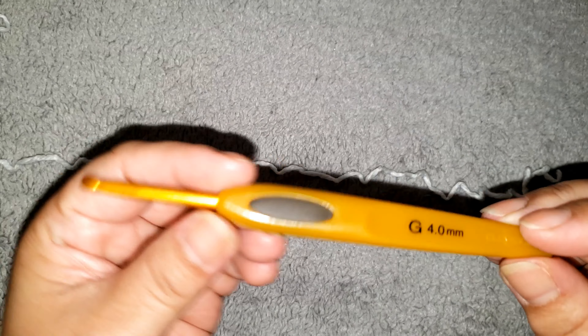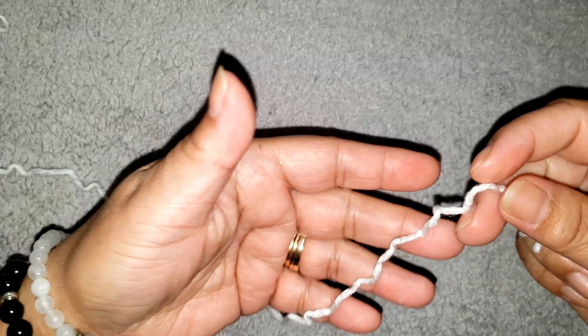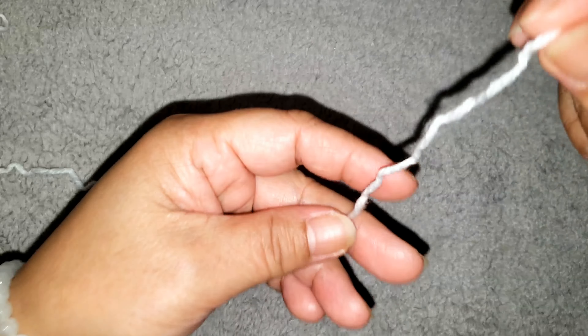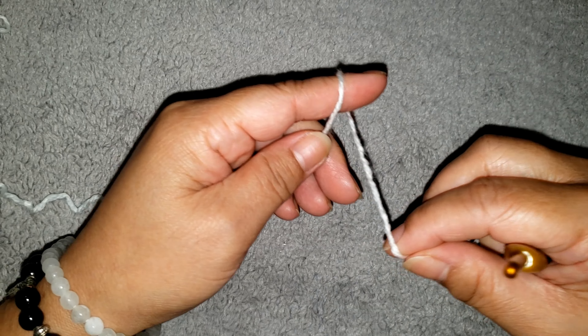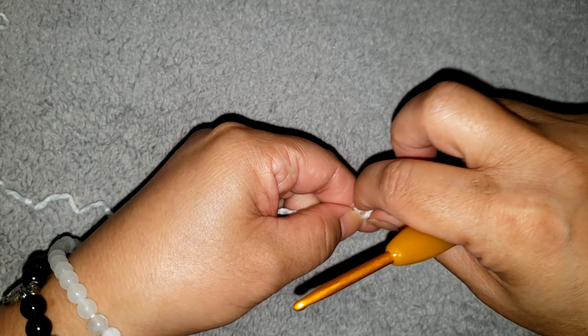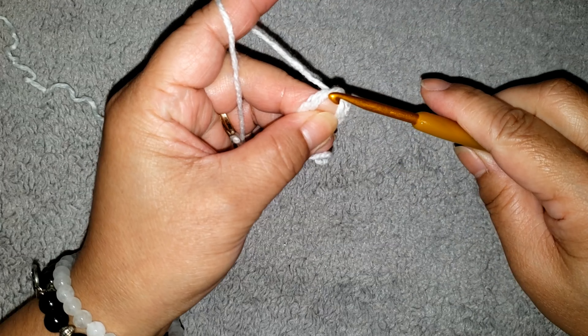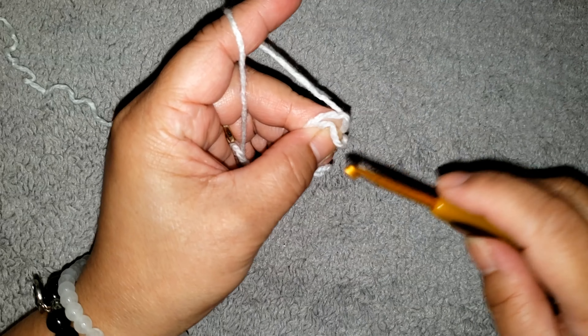Okay guys, we are going to start with the larger size hook, size G. We are going to make a magic ring. Wrap around yarn on your finger twice — 1, 2 — then remove the ring. And into the ring we are going to make 15 double crochet.